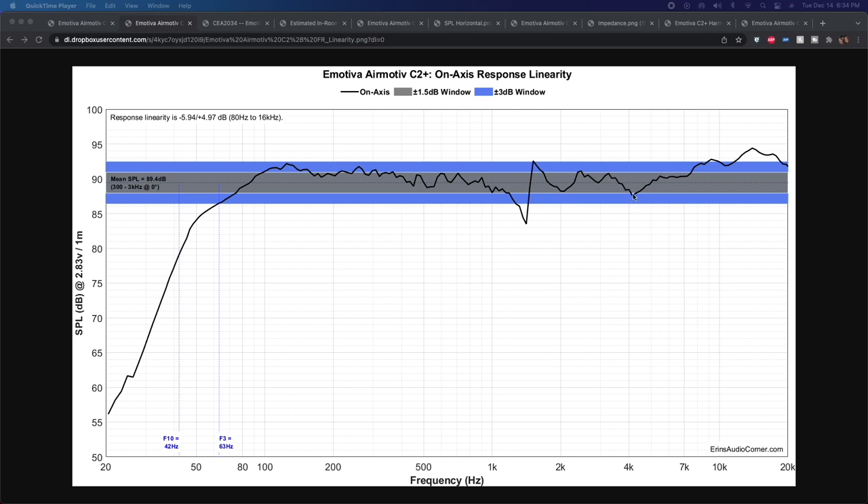Then there's a dip on-axis — I'm thinking diffraction — and then a rise in response. That's where I was saying you can adjust it with EQ if you want. I'll admit I'm kind of sad to see this kind of response from the speaker given the other Emotiva products, but for a center channel it's really par for the course unless you're rocking a coaxial or concentric design.